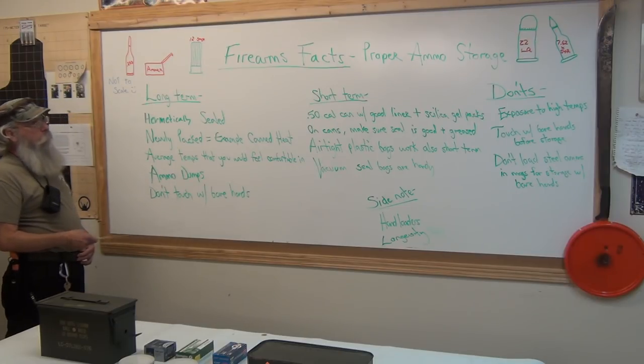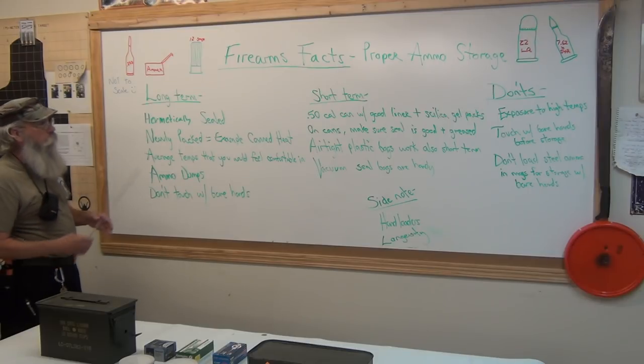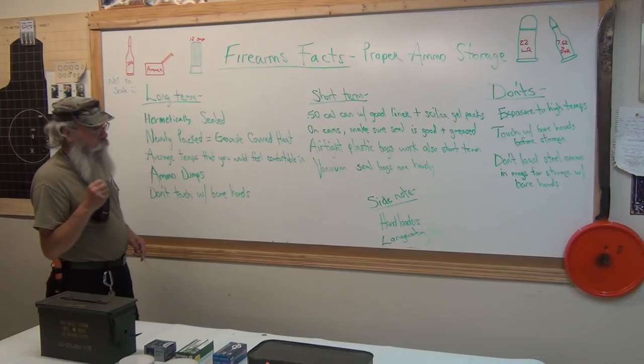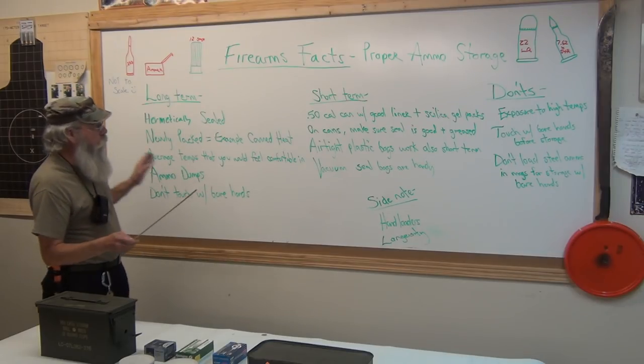Don't touch ammo with your bare hands, especially steel cases, because you have acid in your fingers. Red-headed people have a lot of acid in their fingers — they will rust something in no time at all.